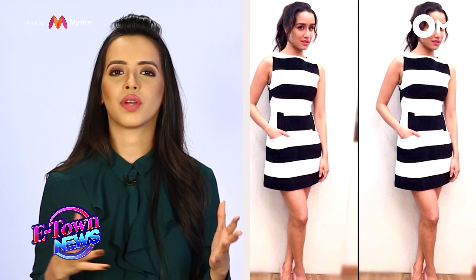And to complete the look, she's wearing this really cool studs with it. And probably you can tie up your hair like the way she has, or probably you can even leave it open.